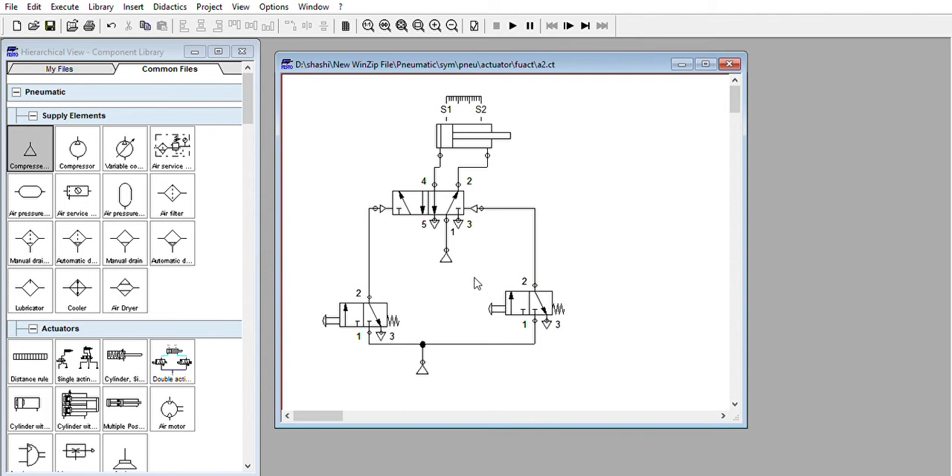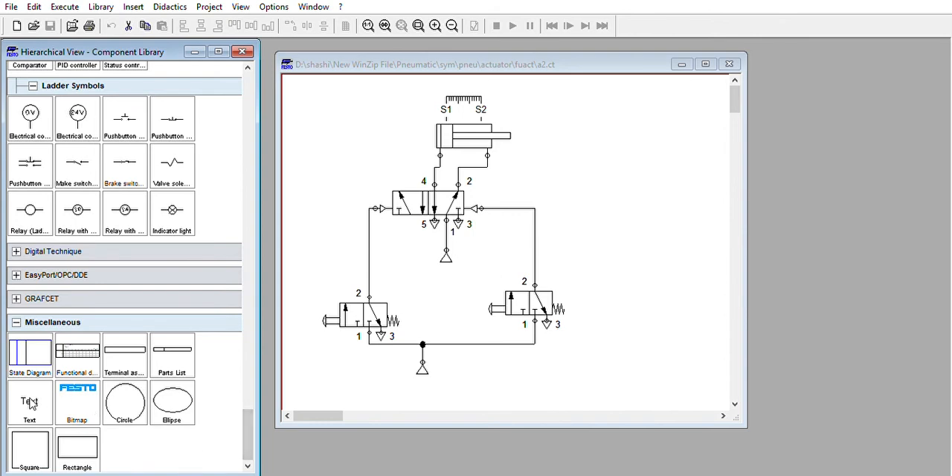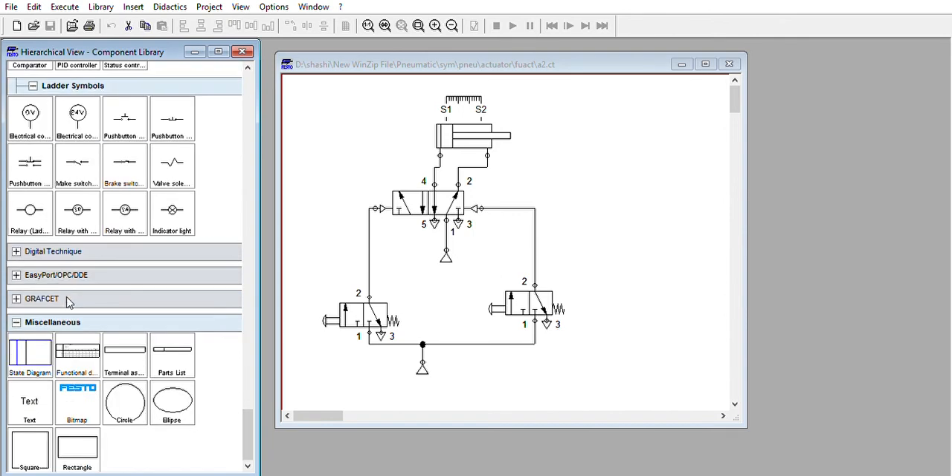Now if you want to make a continuous automatic cycle — we are focusing on a simple A plus, B plus, A minus, B minus sequence. For now we want to do A plus, A minus as the simplest case.